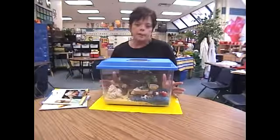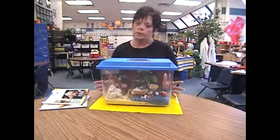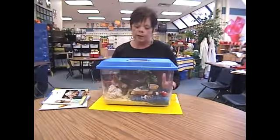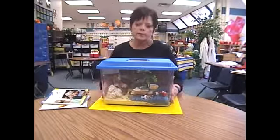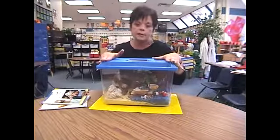Depending on how many crabs you want to keep, you can get up to a 10-gallon aquarium if you want a whole colony of hermit crabs, or you can get the smaller variety like you see right here that is in plastic. The important thing is you need a lid that snaps on tight.